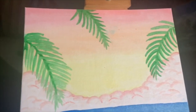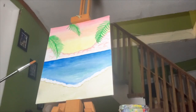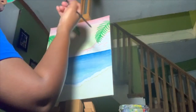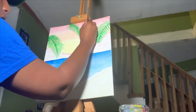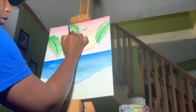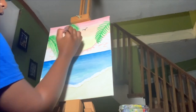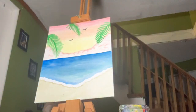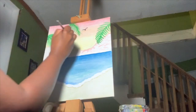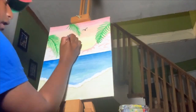Now I'm going to go ahead and add some birds. For the birds, just take your black, dip it in water a little bit but keep it fairly dark. Wherever you see fit, add two half-circles — that's what a bird looks like. I'll add one more near the sunset. Darken them a little bit. Maybe one or two more small ones. And that's it, guys — we're all done with our paintings!